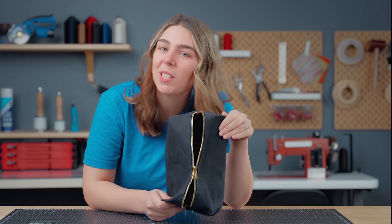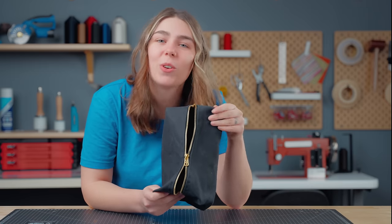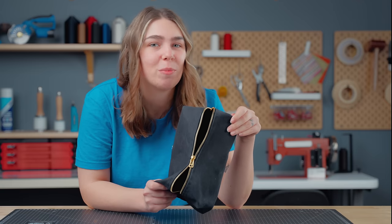If this isn't the problem you're experiencing with your zipper, don't worry — we've got a playlist linked in the top right corner and description below with more zipper tips and tricks to help you solve your problem.